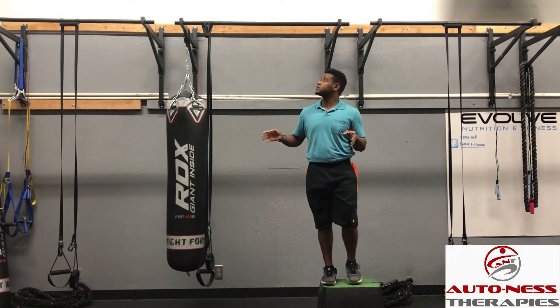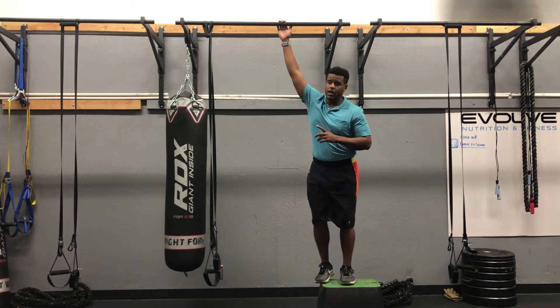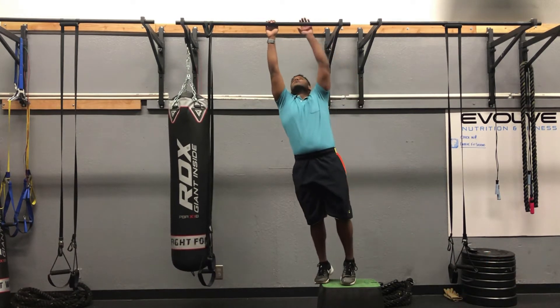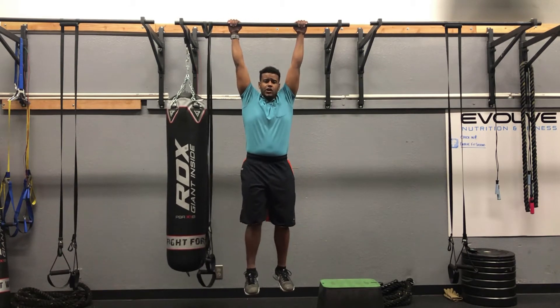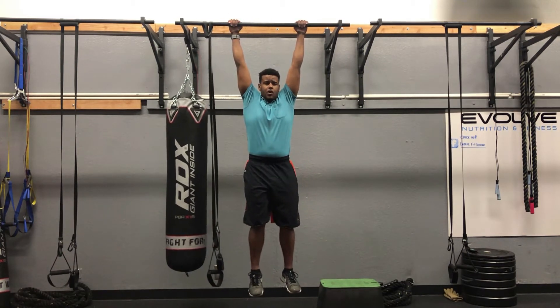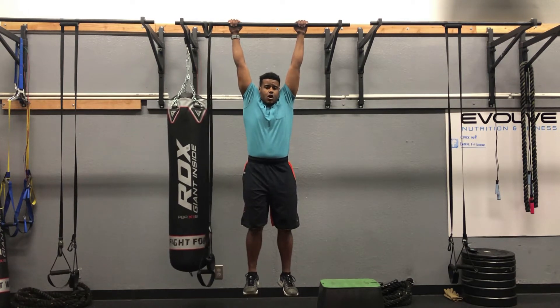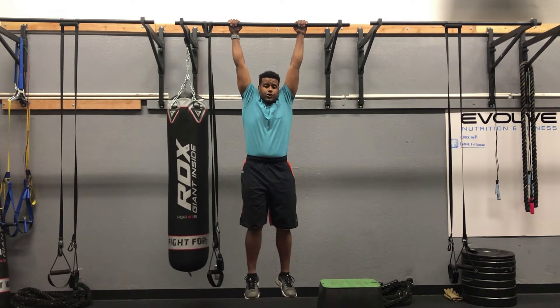For this next exercise, we're going to utilize a bar. You can find this at any park or at your local gym. We're going to be hanging. What I see with a lot of people is that we like to hang here with my arms right next to my ears. This can be problematic because this puts a lot of stress on the shoulder joint.